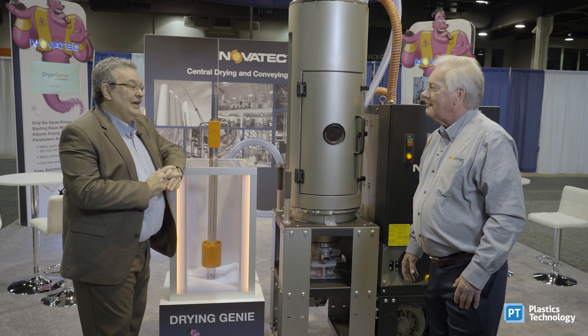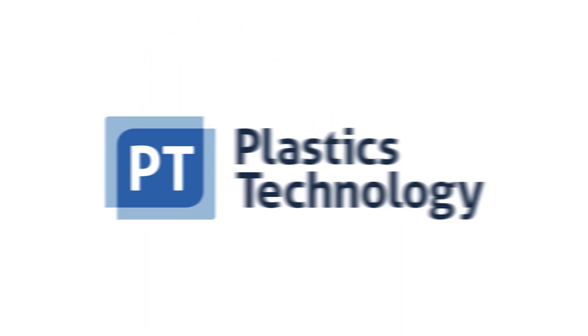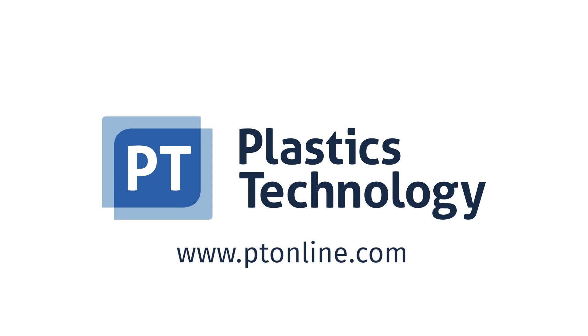Mark, thanks very much. Very informative. Good luck, and thank you all.